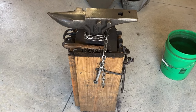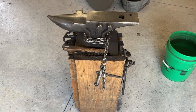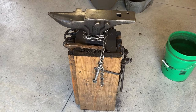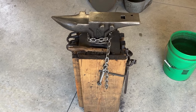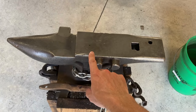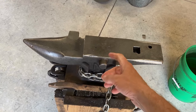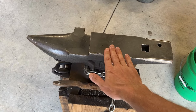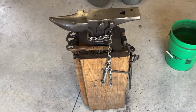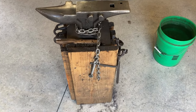To figure out the overall height, take a measurement from your closed fist to the floor, then subtract the height of the anvil — that difference is the height of the stand. This ensures the face of the anvil is at the same height as your fist, giving you a nice square hammer blow without overextending your elbow or scrunching up your shoulders.